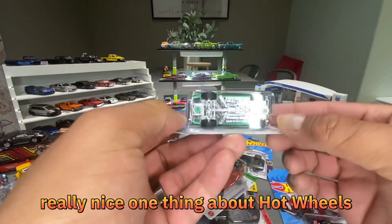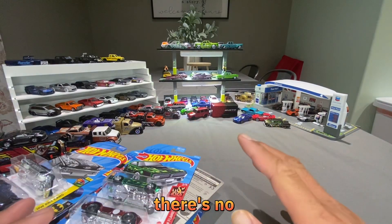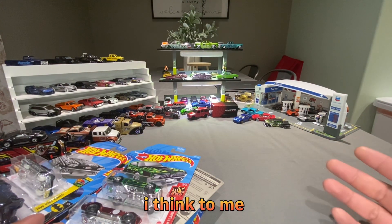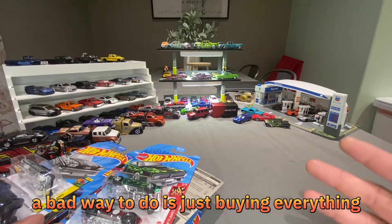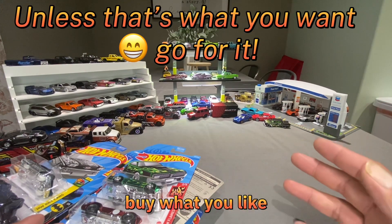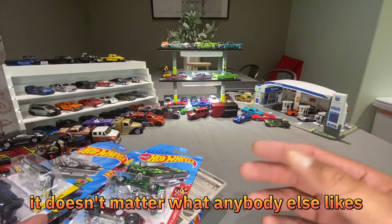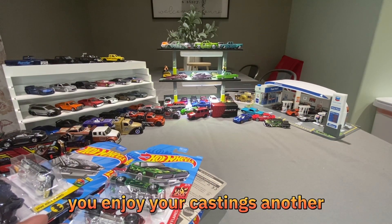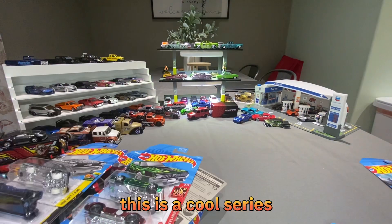One thing about Hot Wheels: there's no wrong way of collecting. To me a bad way to do it is just buying everything. Buy what you like — it doesn't matter what anybody else likes. You buy what you like; that's your money, you enjoy your castings.